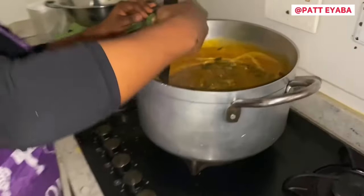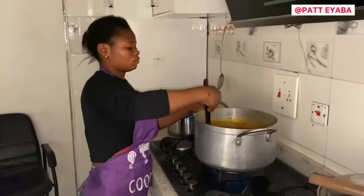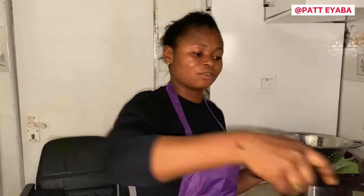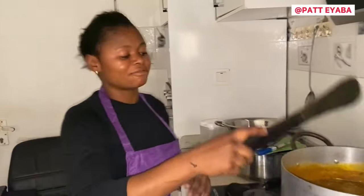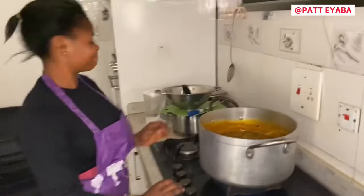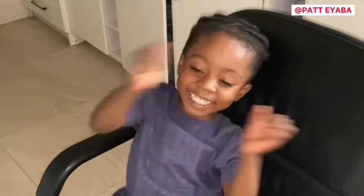Oh my, it's coming out beautiful! And after then, you cover it and leave it to go for like 5 minutes. Then you drop the heat on the soup. Okay, after the video.